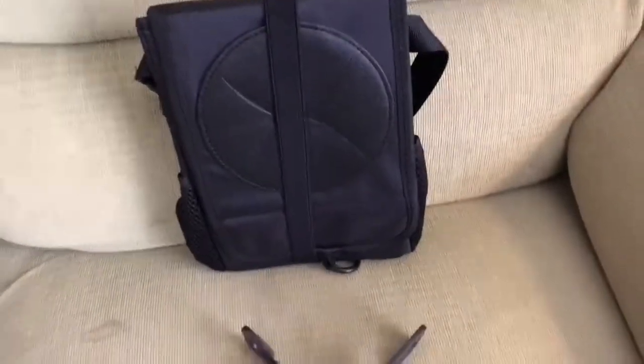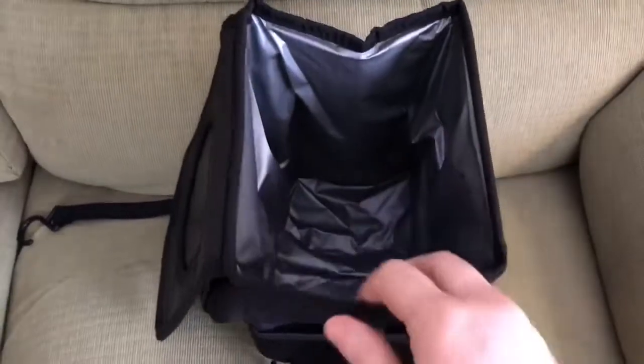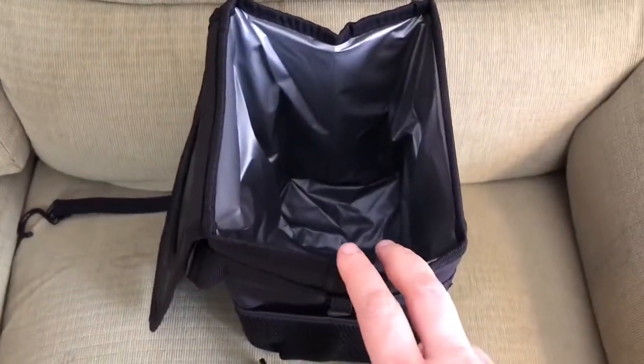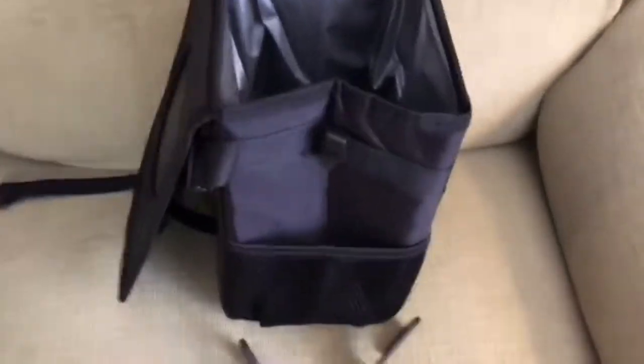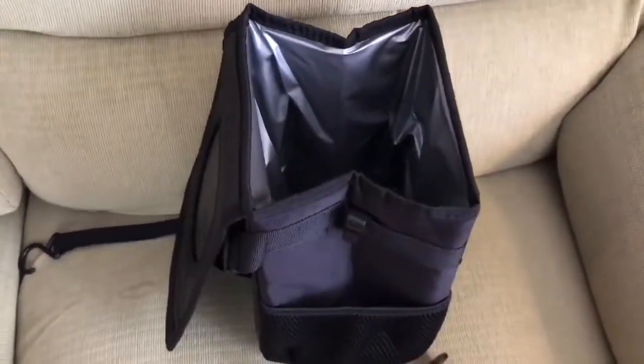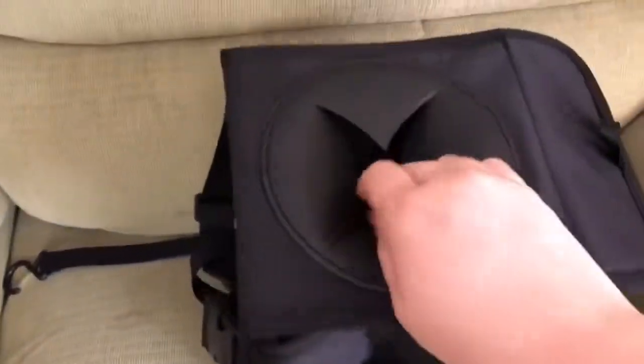I'm gonna open it and show you guys inside. This is what it looks like opened up. You can set it on the back of your seat, on the floorboard, or even use it outside your car — it doesn't have to be just for a car. You could take it on a trip or a picnic, just to keep things organized.